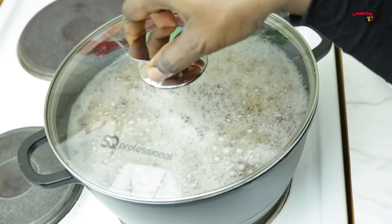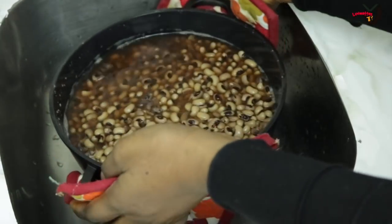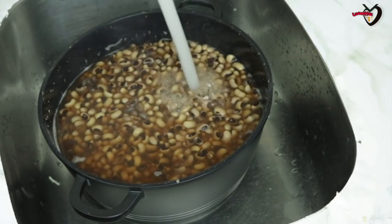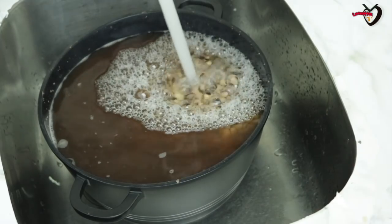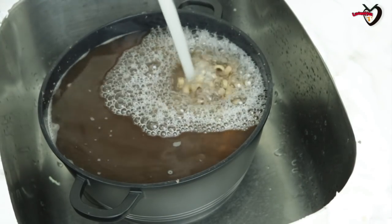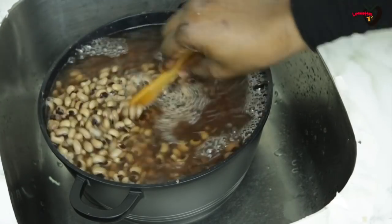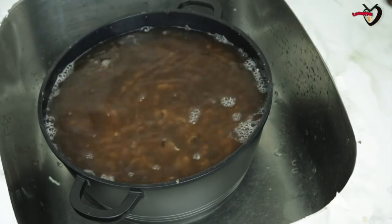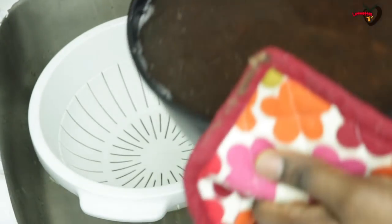I also have salt and palm oil. Now I'm back to my beans after about 30 minutes — you can see how dirty the water is, so I'm just going to rinse and sieve out the water. This process is not actually necessary if you are using red beans, but because of the news we've been hearing about pesticides being used to preserve beans in Nigeria, even if you are using red beans I still advise you to go through this process so you can be sure your beans is safe and edible.